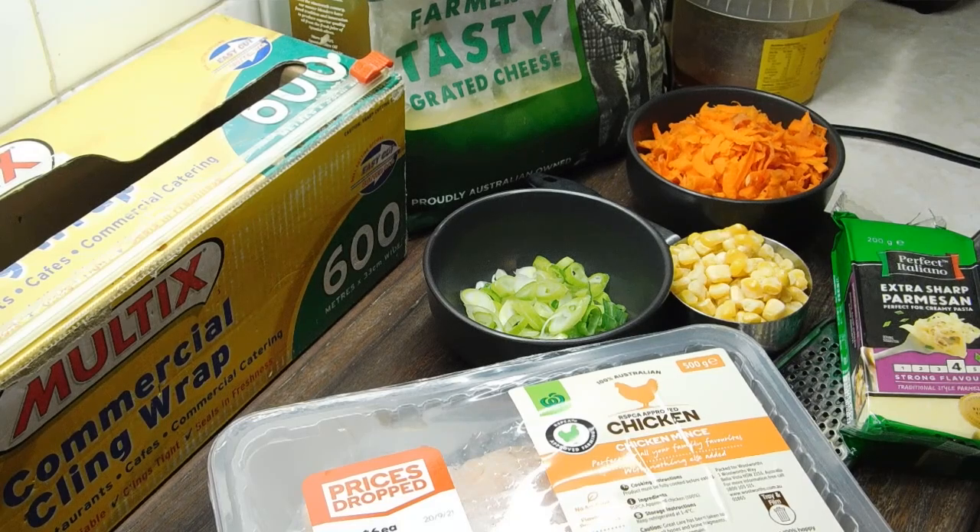The recipe is below as always. We're going to need three sheets of frozen puff pastry, 500 grams of chicken mince, half a cup of frozen corn thawed, one small carrot grated, a quarter of a cup of grated tasty cheese, and a quarter of a cup of finely grated Parmesan.